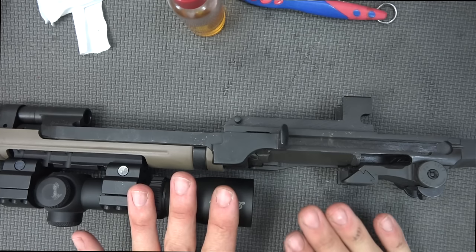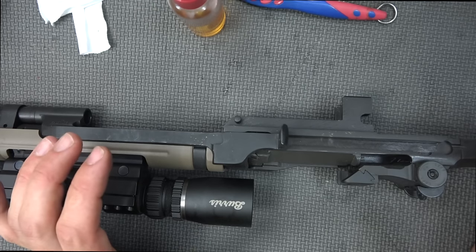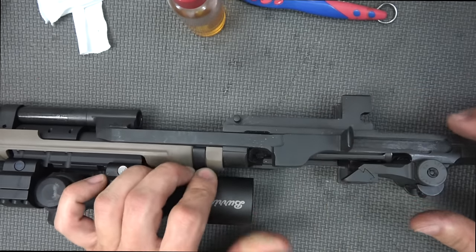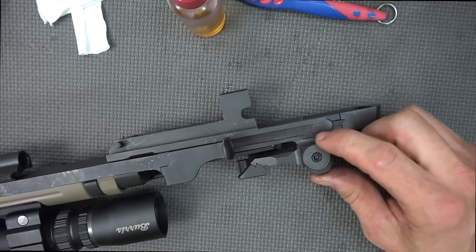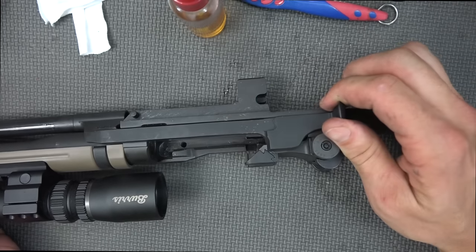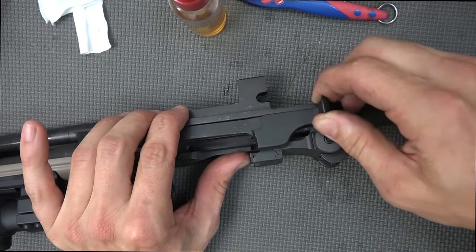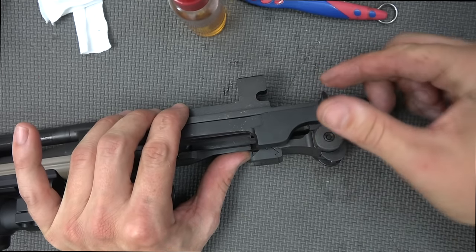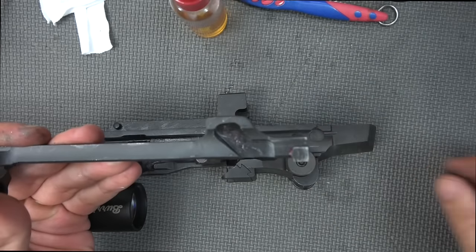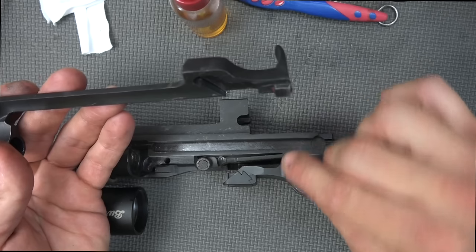For someone who's never done this before, this is going to be the most frustrating part of the disassembly — removing the op rod. There's no real trick besides using feel, and even then I've done this a ton of times and sometimes still mess it up. Pull the op rod back and note this little notch in the receiver. As soon as those line up, pull it out and up and twist. You're trying to get the lug on the op rod to line up with that cutout, then pull out and twist up.